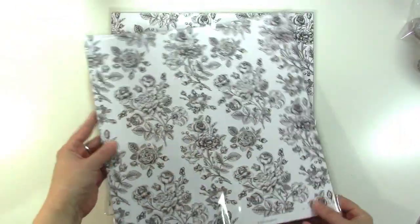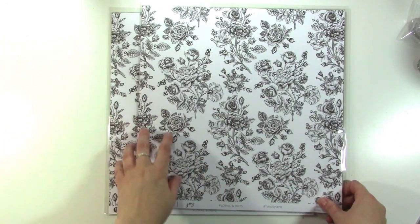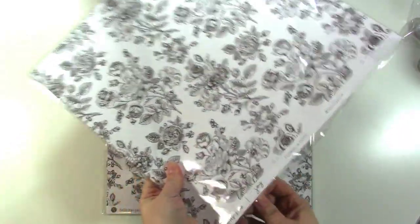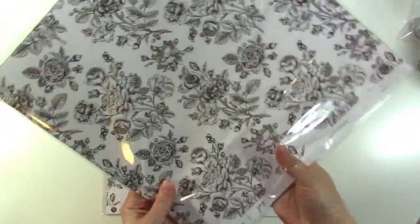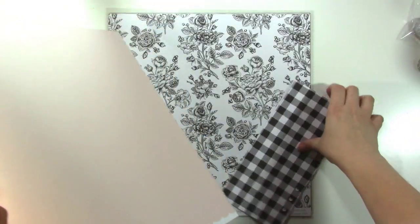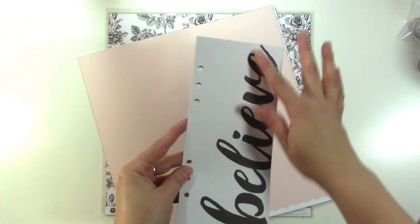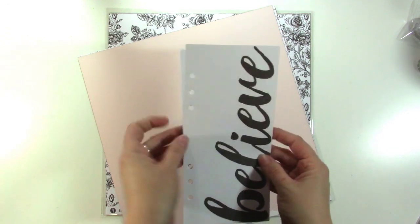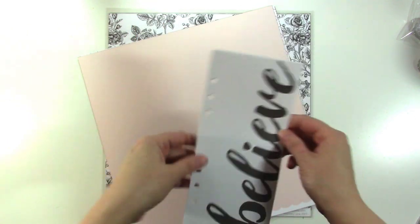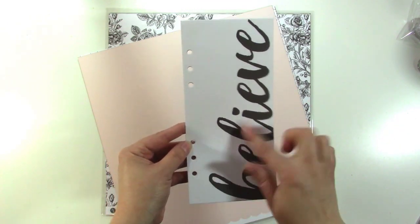I have two packs of papers because the design team gets extra papers. I'm not technically on the design team, but I work for Gina and do these videos for her, so I get an extra pack. You can also add one to your kit if you want. In the back of each paper pack you're getting three punched little cards that you can stick in your album if you purchase one. If you don't, you can cut the strips off and use them as embellishments.